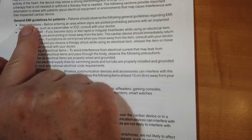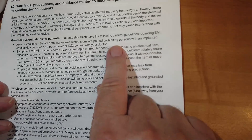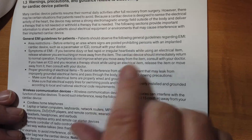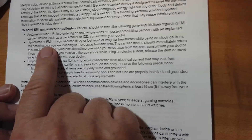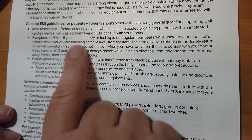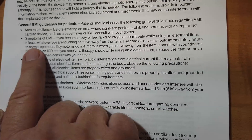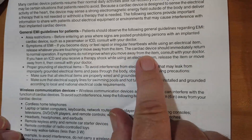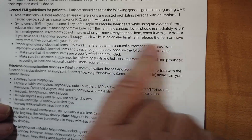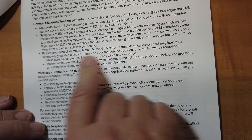General EMI — electromagnetic interference — guidelines for patients. There are area restrictions: consult with the doctor about going into areas where there are signs posted prohibiting entry. If you're going into a home, there probably aren't any signs, so talk to your doctor beforehand. Symptoms of EMI: if you become dizzy or feel rapid or irregular heartbeats while using an electrical item, release whatever you are touching and move away from it. The cardiac device should immediately return to normal operation. If symptoms do not improve, consult your doctor. If you receive a therapy shock while using an electrical item, release the item or move away from it.